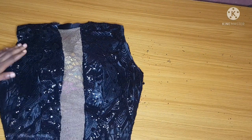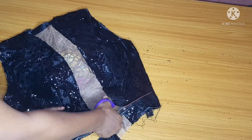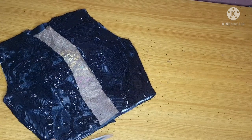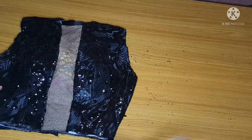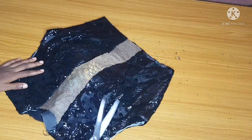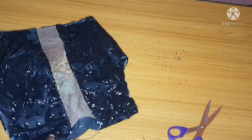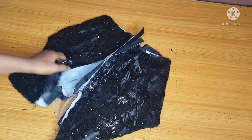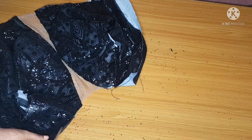I've trimmed my armhole and I'll go ahead and trim my half length carefully. After this, I'll open up the zipper allowance — the side seams are inside because I want my zipper to extend to the turtleneck. I'll go ahead and close my zipper allowance.